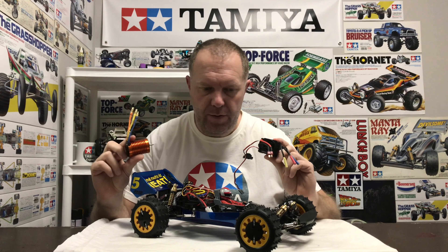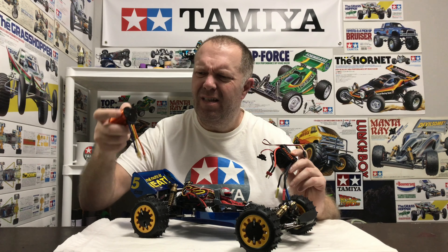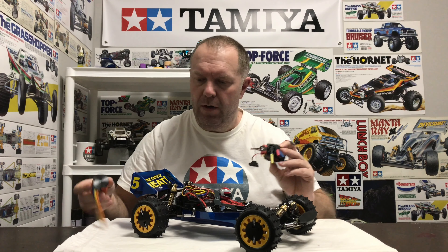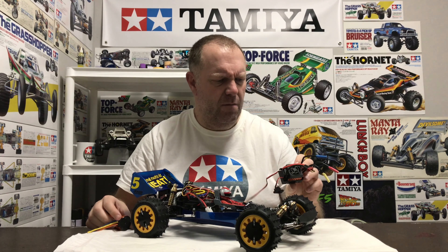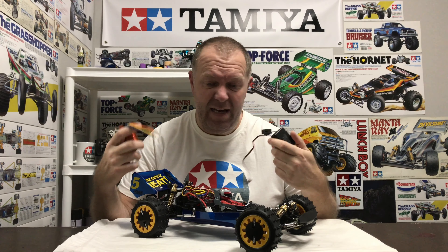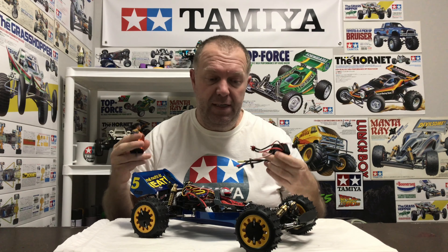Welcome back to Tammy Legends — thanks for stopping by. In this video we're going to convert this 2011 Riri Avanti into a brushless system and then run her to see how she performs. We're running the cheap brushless system: it's a 4370kV motor with a 60 amp waterproof speedo — the same ones used in the Top Force. The plan is to get this system in and get the Avanti running on 2S.